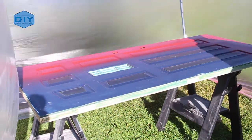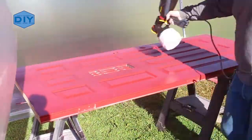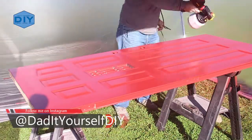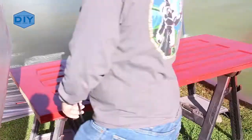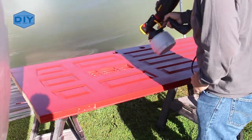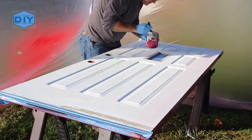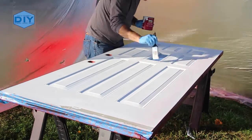I let it dry in between coats and then flipped the door over and began painting it by hand using a roller and a brush. You'll notice I painted the hinge side of the door red also, which is the color of the exterior. Inversely, the lock set side was painted white. So what you want to do when painting a door is open it halfway — stand outside and paint the sides you can see one color, then stand inside and paint the sides you can see the other color.